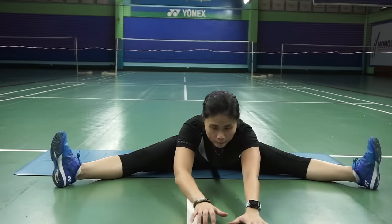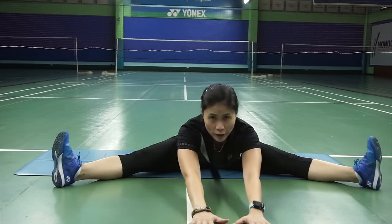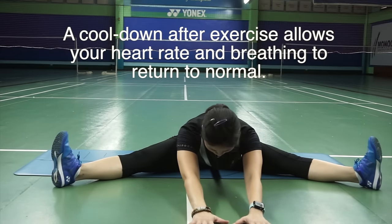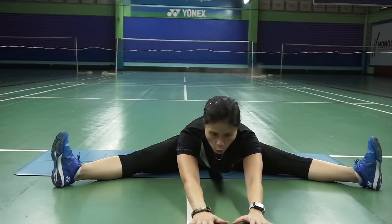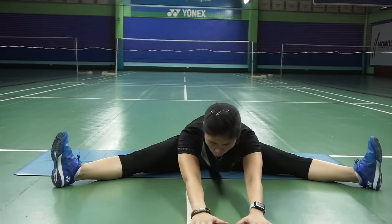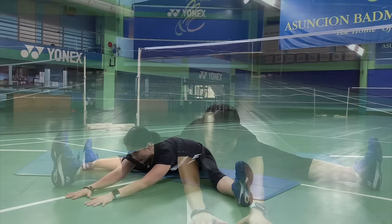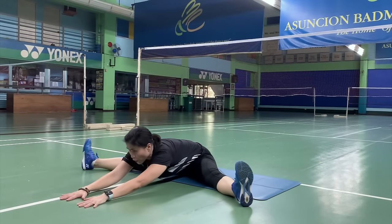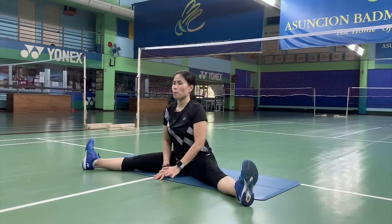Work your way slowly. And if this is the maximum, stay there. Breathe — inhale, exhale. Keep counting to 10 slowly. It's a slow count. And you can slowly work your way farther as you are counting. After 10 counts, go back to the middle.